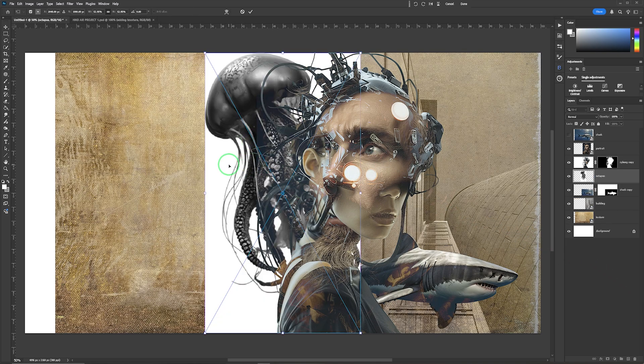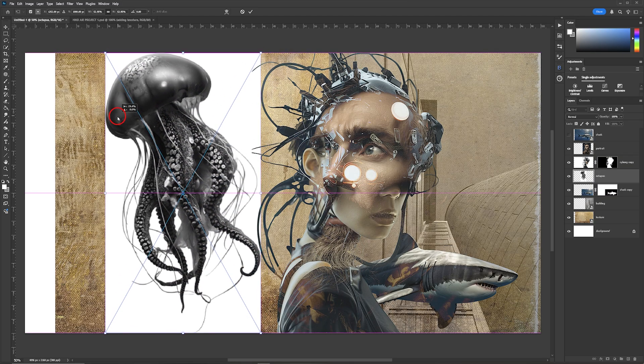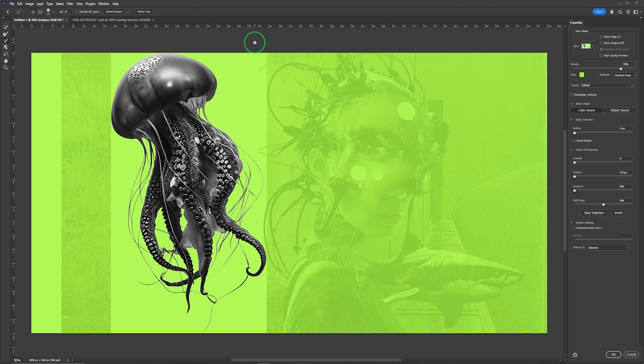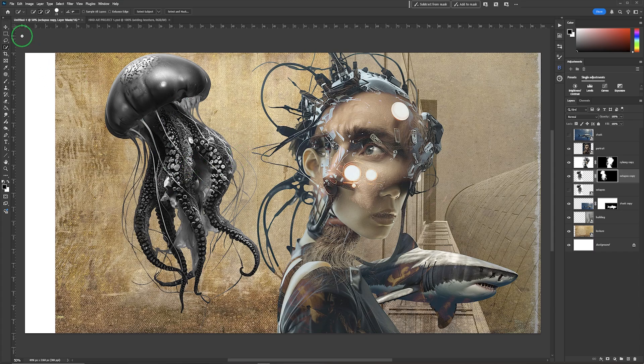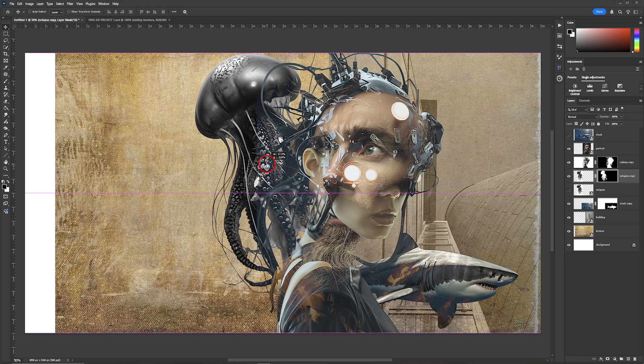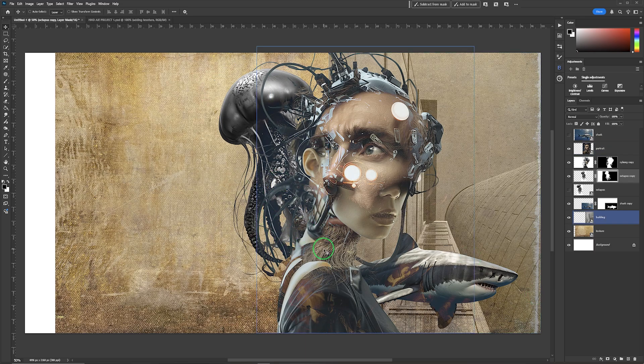The final image we're going to drag in for now is the jellyfish. I'll move it to the side so you can see what's happening. Select Subject gives a really decent selection, and I'll check it with Select and Mask — decontaminating colors works well here too. Then take the move tool, move it back across and place it wherever you think works within the composition.